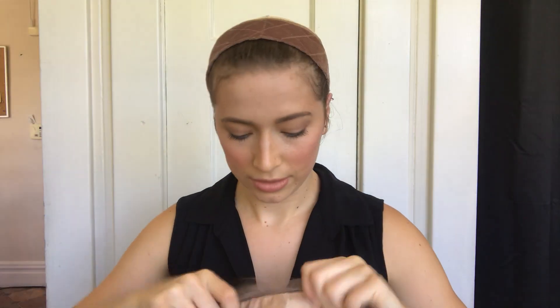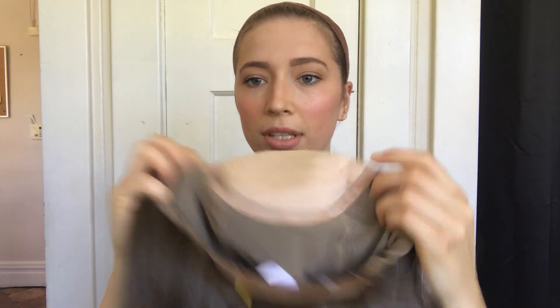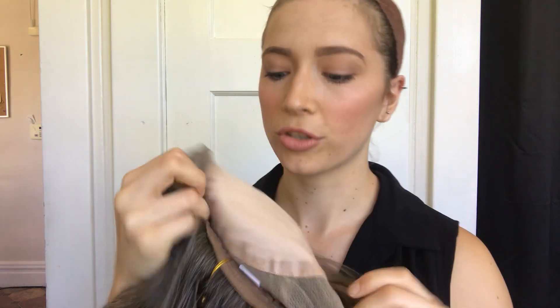Here's the inside. So there's a silk top and closed wefting throughout the back. It's got ear tabs and adjustable straps.